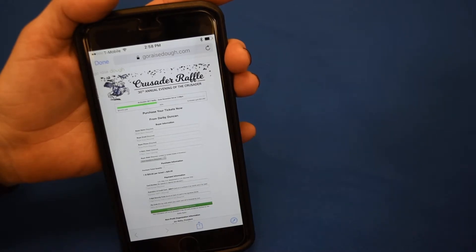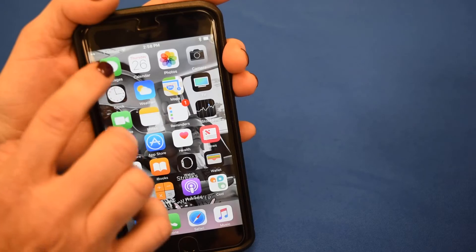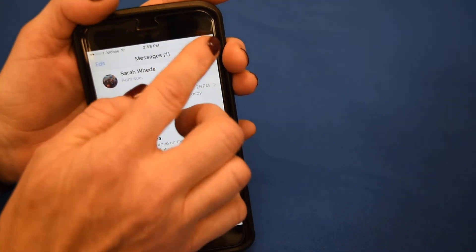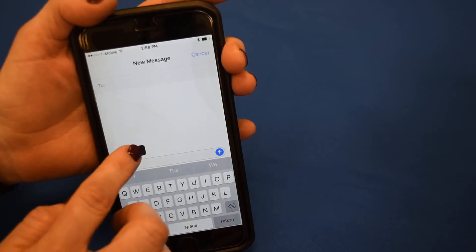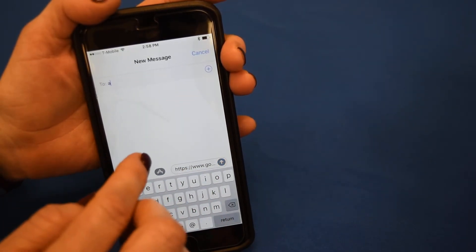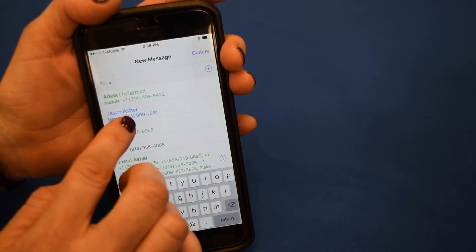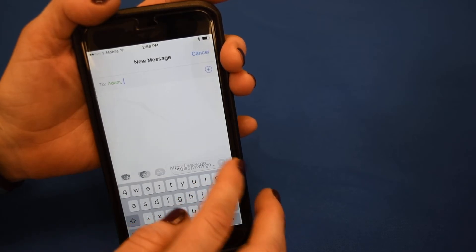Now go to your text messages and open a new screen. Paste your GoRaiseDough link and attach a personalized message. Send that text. It's that easy.